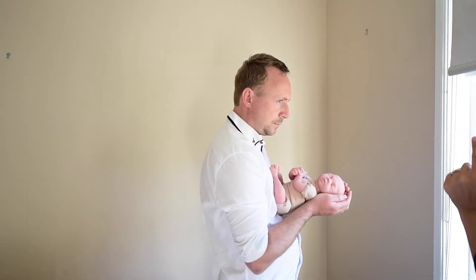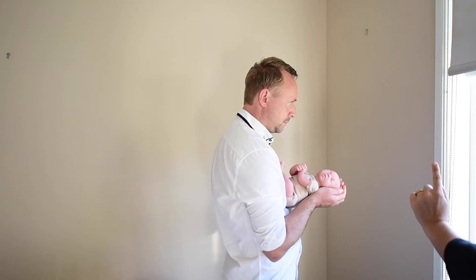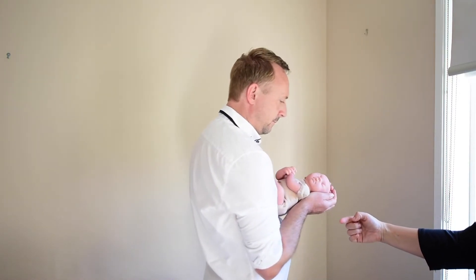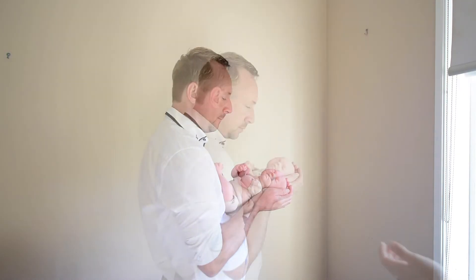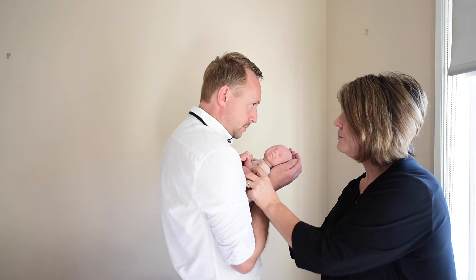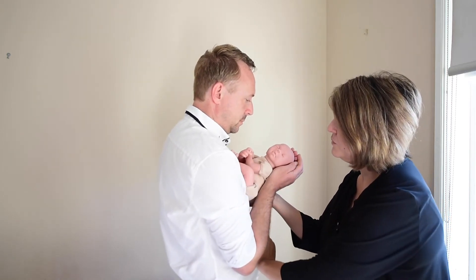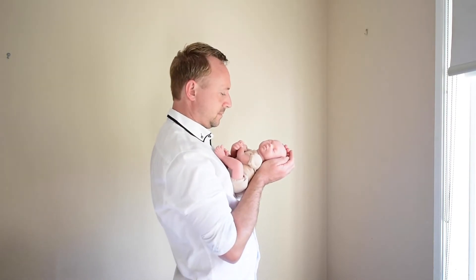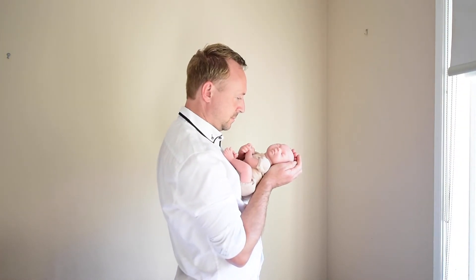Ask your partner to make sure that the baby's head is turned in the direction of where you're going to be photographing, so that you can actually see the baby's face a little more. You also want to make sure that the light is coming across the baby's face and across your partner's face, so that both are illuminated equally.